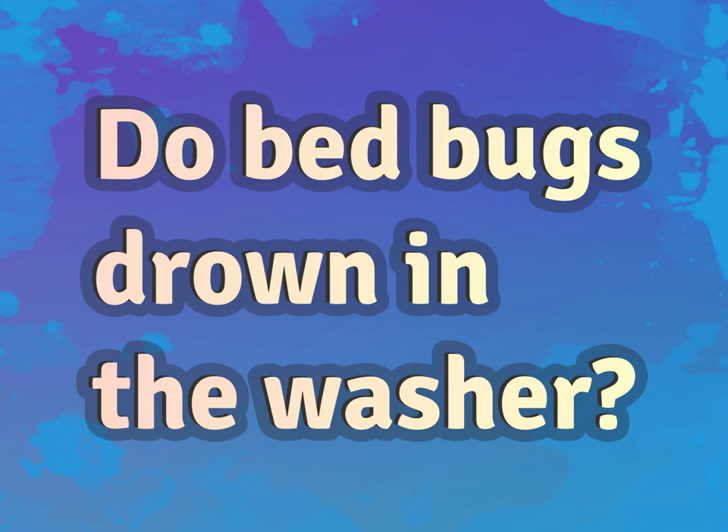Do bed bugs drown in the washer? Be competent, be skillful.